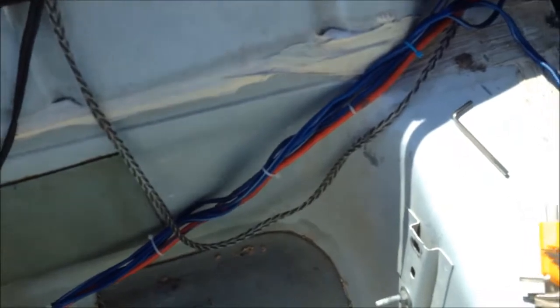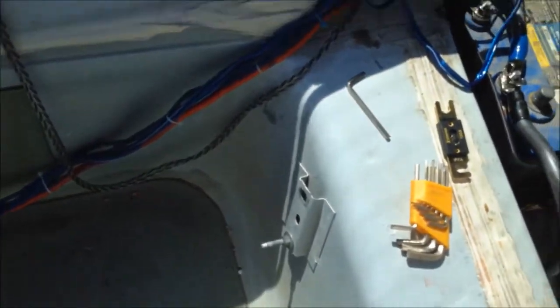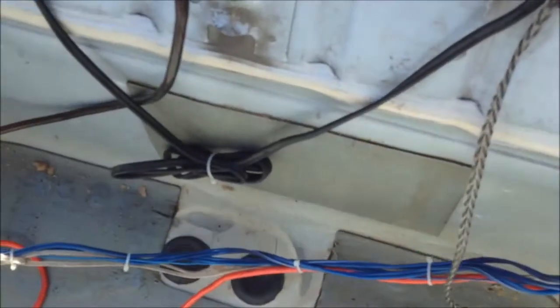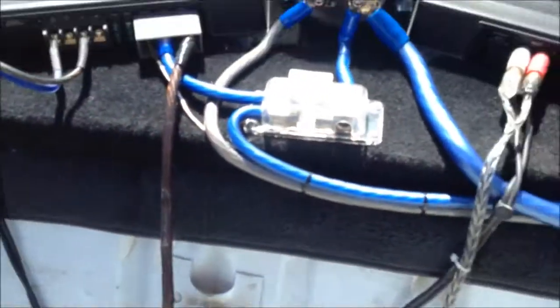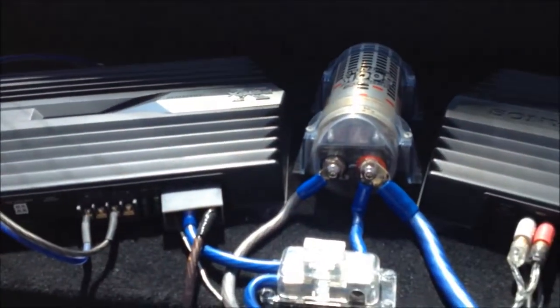You can see NVX flex all the way back here. The 12-gauge wire going into the subs — there's some cheap wire in there. A lot of this wire is coming out and I'm going with all NVX wiring. My power wire is out of there so it doesn't get pinched. There's a splice in it because it wasn't long enough. This amp is going to be relocated when I get all my NVX amps — I have them in my house but I'm going to put them all up here.